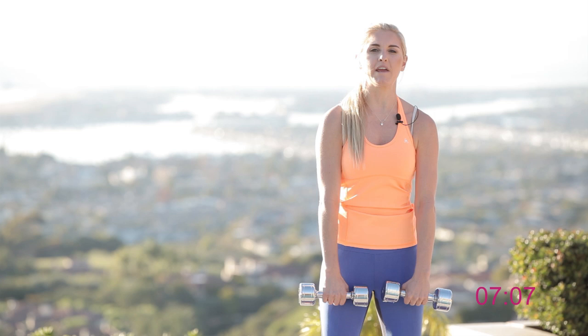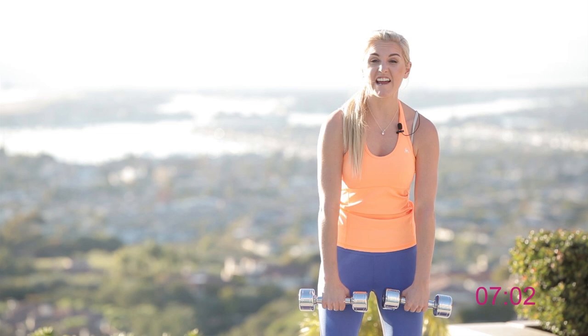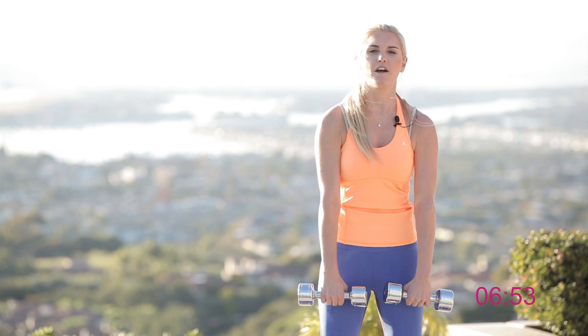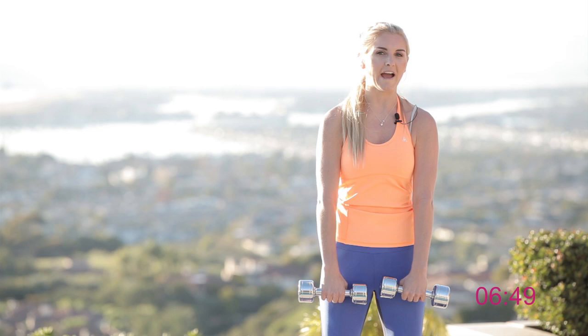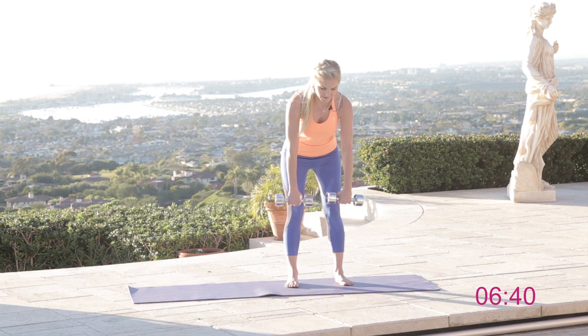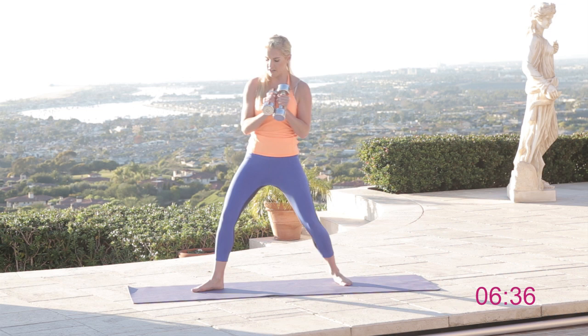All the way down, try to keep the backs of those legs nice and straight, and then squeeze. If you don't have weights, you can fill up water bottles with water, sand, or stones — you can make something at home. Let's go all the way down. We're just gonna do another five: tuck those hips underneath, squeeze those glutes — four, three, two — nice and slow — and then the last one, all the way down and coming up.